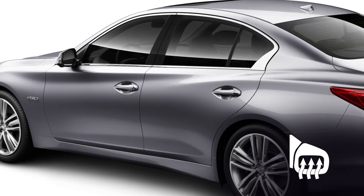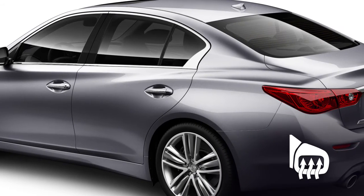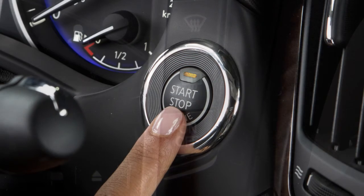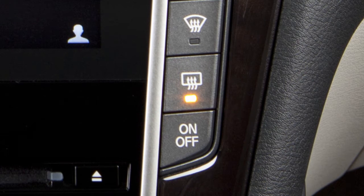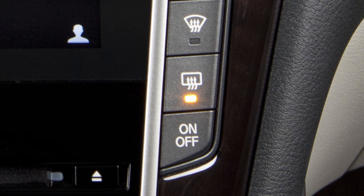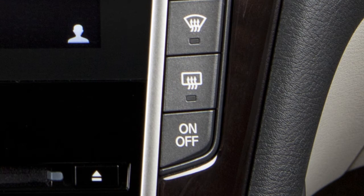The outside mirrors along with the rear window glass can be heated to defrost, defog, or de-ice for improved visibility. Once the engine is started, push the rear window defroster switch — the indicator light on the button illuminates. The rear window defroster automatically turns off after a period of time, or can be turned off manually by pushing the defroster switch a second time.